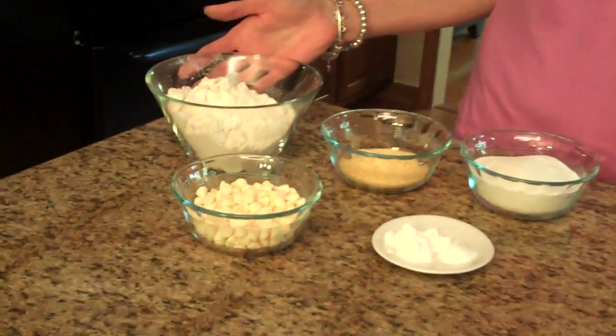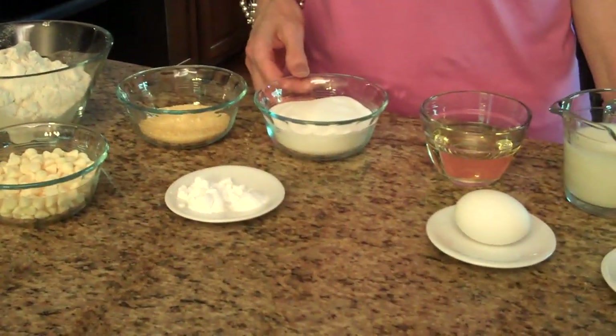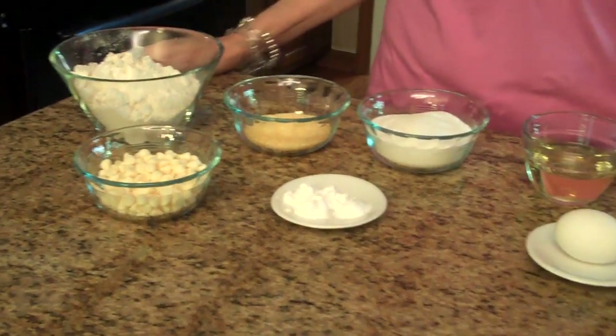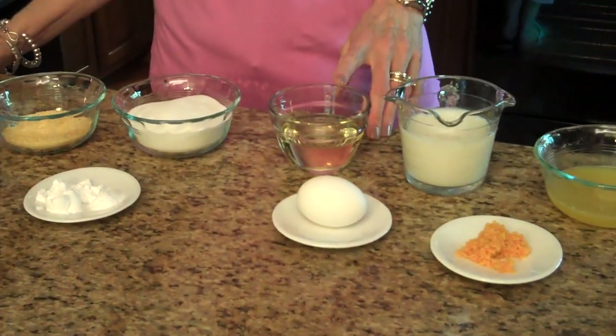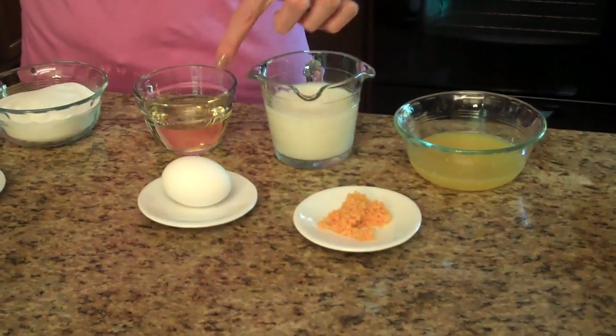To make this recipe, these are the ingredients that you're going to need. You'll need all-purpose flour, some polenta or yellow cornmeal, sugar, baking powder, baking soda, and white chocolate chips. You'll also need vegetable oil, milk, the juice of an orange, the zest of an orange, and an egg.